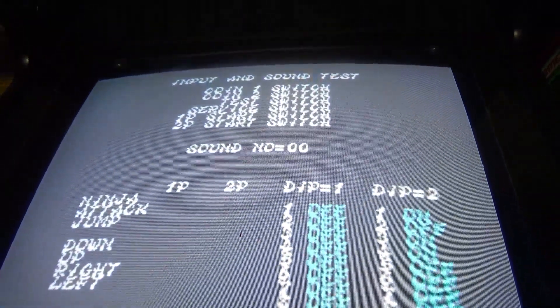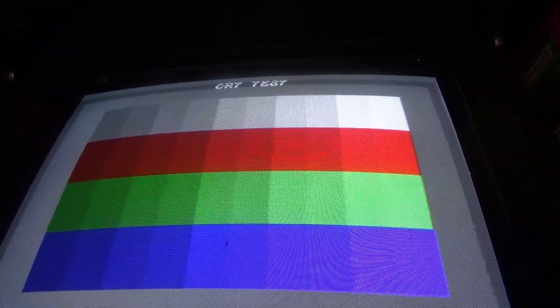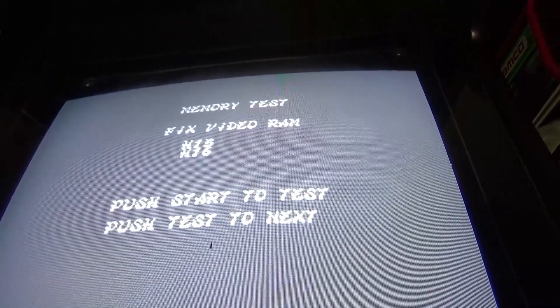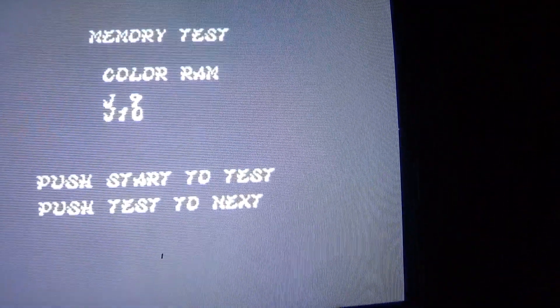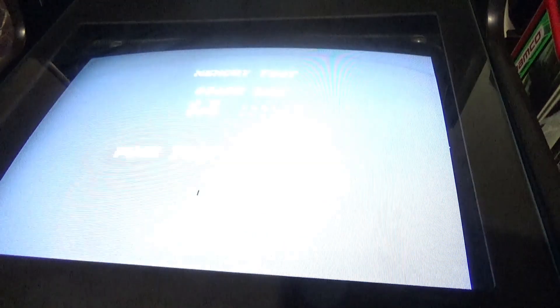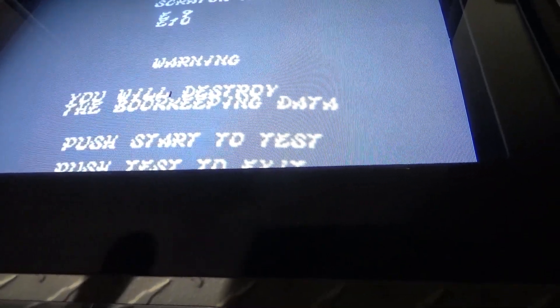This one's a little different — looks like every time I switch it down it goes into different settings. It's telling me to press start to test it. I get back out of it — that tells me everything is good.